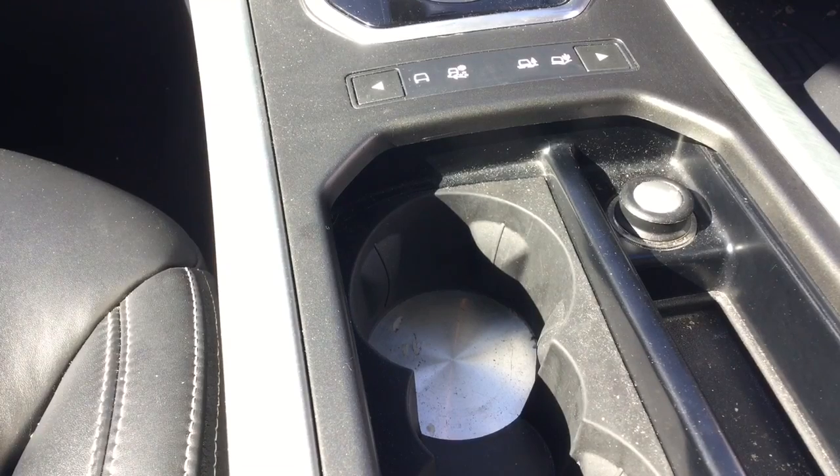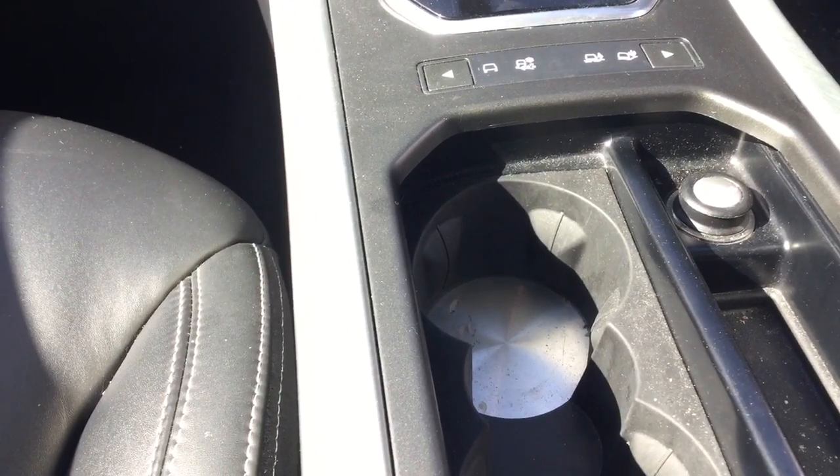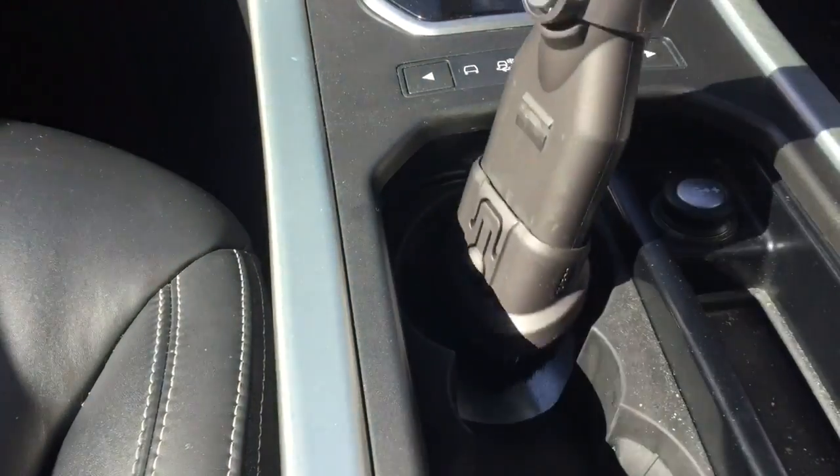Let's start off with the centre console — always going to be the dirtiest place of a car. People putting drinks in there, sweets, crisps, you name it. Your phones, your keys. If it's going to get dusty, it's going to get ground. As you can see here, it's pretty filthy. There's a lot of surface dust and contaminants all over this, so I'll give it a quick hoover.